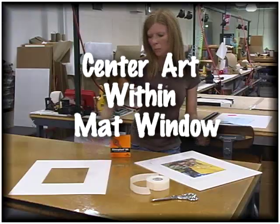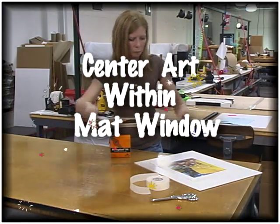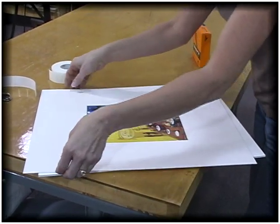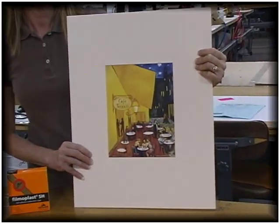Then place the mat over the art, making sure it is centered perfectly within the mat window. Press down on the taped area, and your art and mat board are now hinged and ready for framing.